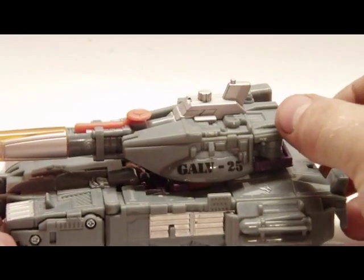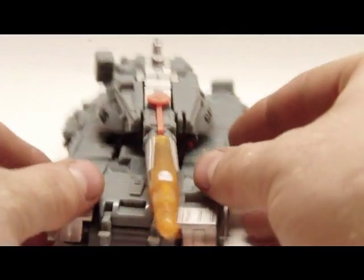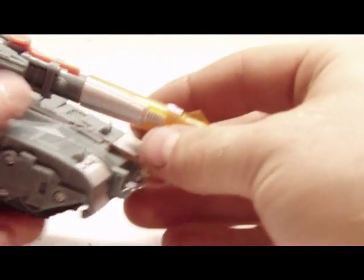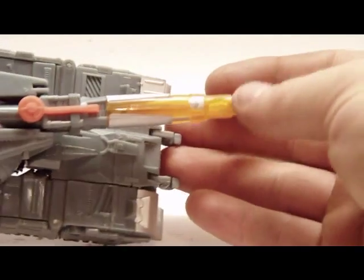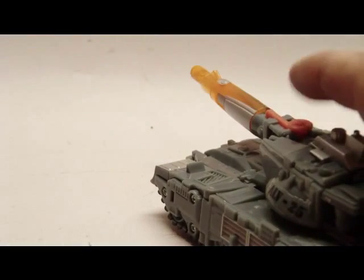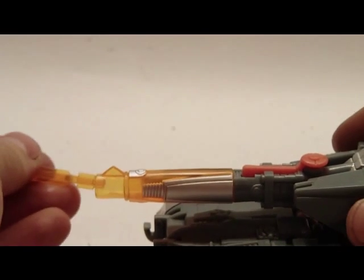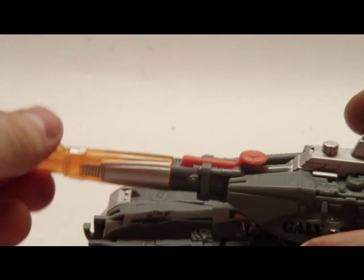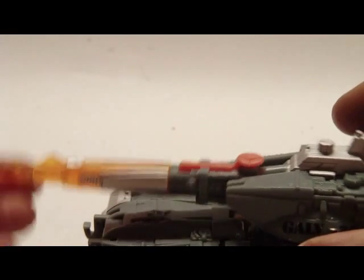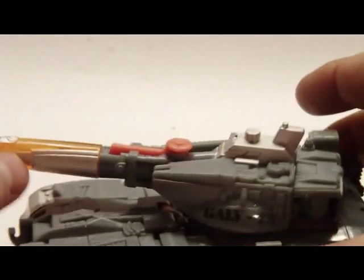Decent vehicle mode. Not a ton of paint apps. The most detail is actually right here on the turret, on the barrel here. The missile does fire — hit that and there it goes. So it launches pretty good. Limited up and down articulation, but other than that, no articulation. It has four wheels on the bottom, but the main highlight is the turret.